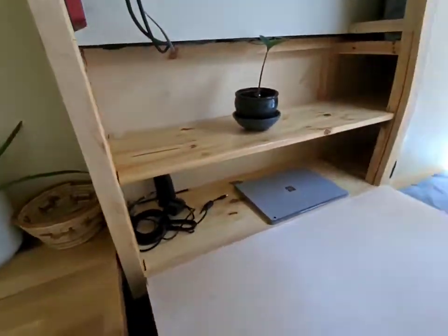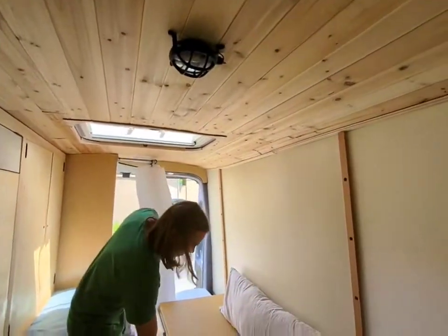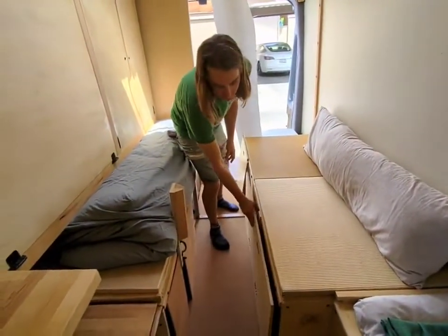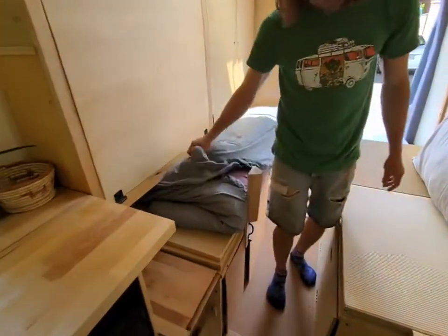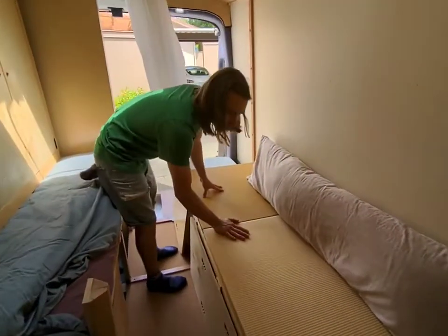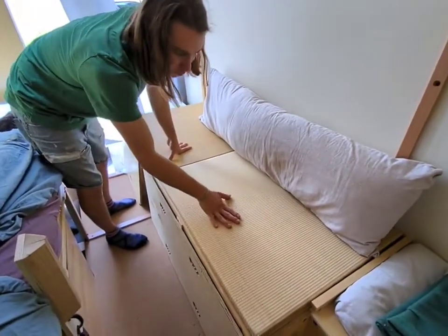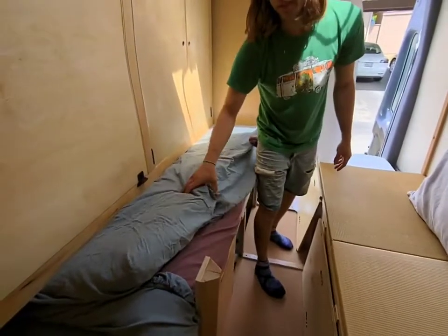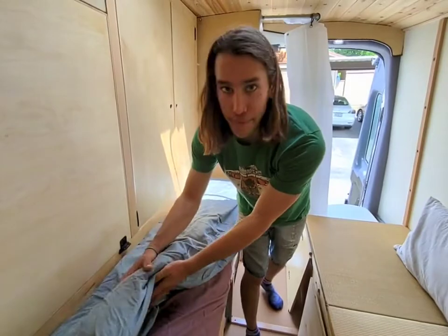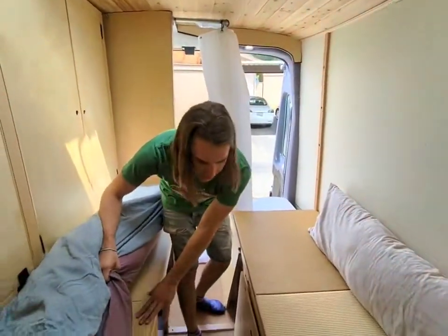There is a WeBoost antenna for 5G and 4G cell boosting. This pops up in the middle and the bed kind of folds out here. The bed is pretty interesting — it's a Japanese tatami. These are rice mats that are pretty forgiving, and a Japanese futon that's foldable, basically like a 12 centimeter cotton mattress. That just goes across, and we got more tatami on this side, so it's really forgiving.